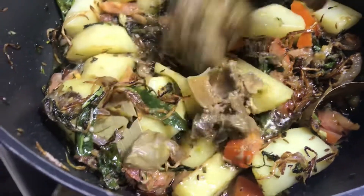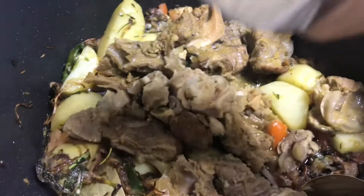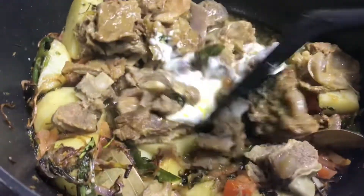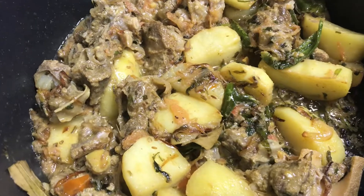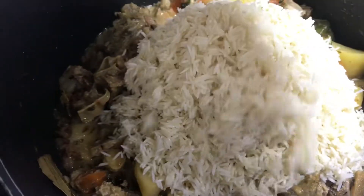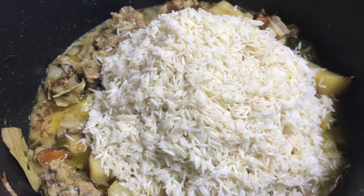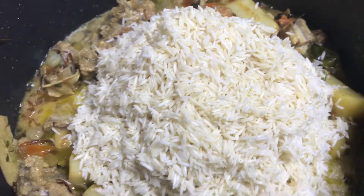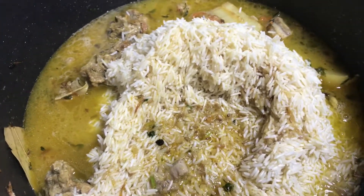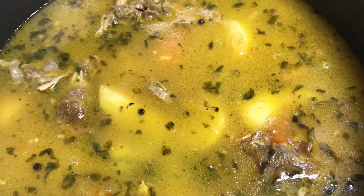Now add the mutton along with curd and mix well. Then add 3 glasses of rice. Add 4.5 glasses of water in total — including 1 glass of mutton stock and three and a half glasses of fresh water.